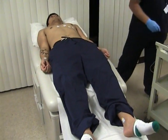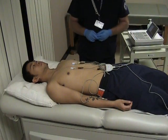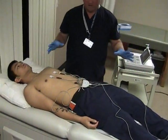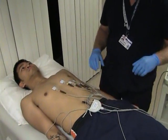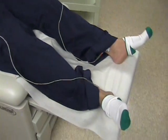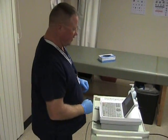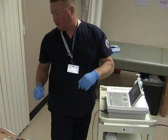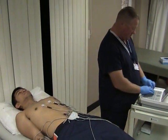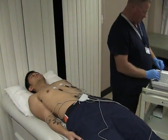Now our leads are in place. We'll connect all the limb leads with the limb leads and the precordial leads with the precordial leads. I'm going to ask my patient a few questions such as his name and date of birth and enter it into the EKG machine. So Mr. Ruries, your first name? Arthur. And your date of birth? September 5, 1992.